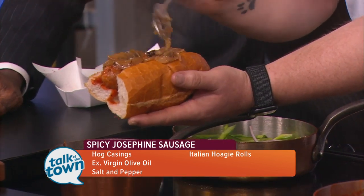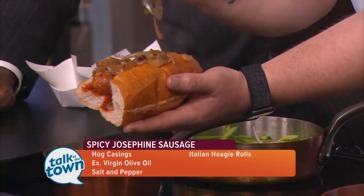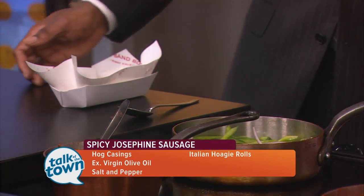And then just for fun — because I don't know that you can do baseball and hot dogs or sausages without some apple pie — we brought this little apple cobbler and ice cream that's currently on our menu at Josephine's.